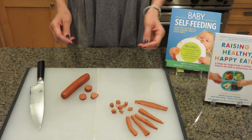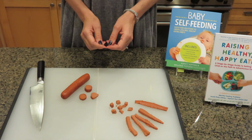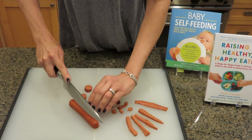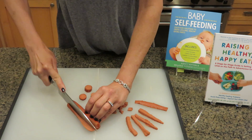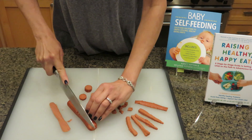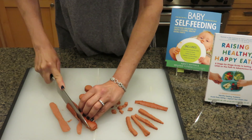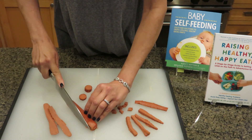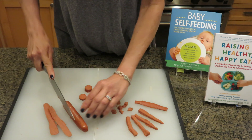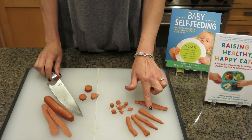We all enjoy good hot dogs every once in a while, and what I'd love for you to do is just take a minute and cut the sides of your hot dog — just take that skin off. You can leave it on for more experienced eaters, but for those emerging eaters, those little ones just starting out, go ahead and take the skin off. Then cut all four sides and cut it into four long strips, as I have right here.